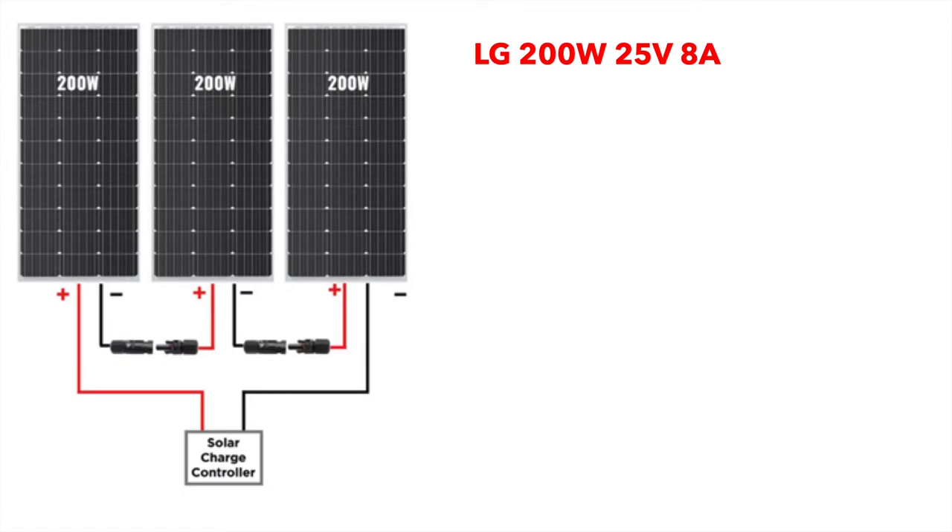Let's say you have three 200 watt panels — they're considered outdated now since there are much better panels on the market, but say you have three laying around and you want to wire them in series. Each panel has 25 volts open circuit voltage and 8 amps of current. One of the positives goes to your charge controller as the main positive, then the negative of the first panel connects to the positive of the second, through the panel, out the negative of the second into the positive of the third, and then it comes out as the main negative. In this case you triple your voltage — 75 volts — and still have 8 amps, resulting in about 600 watts.